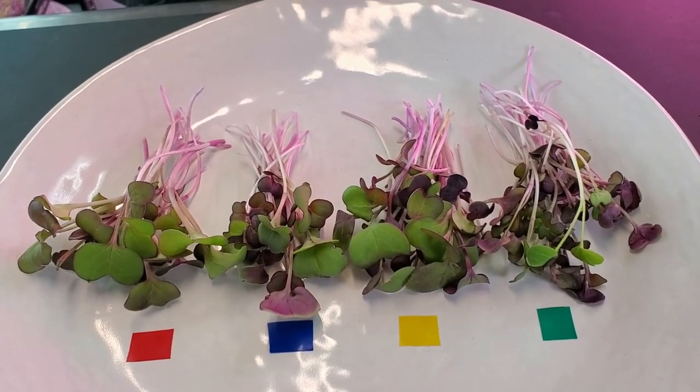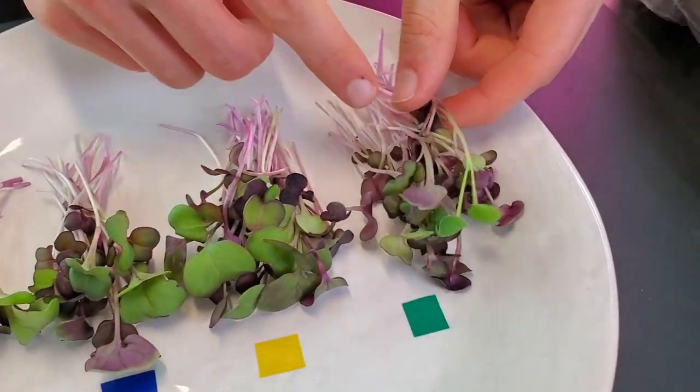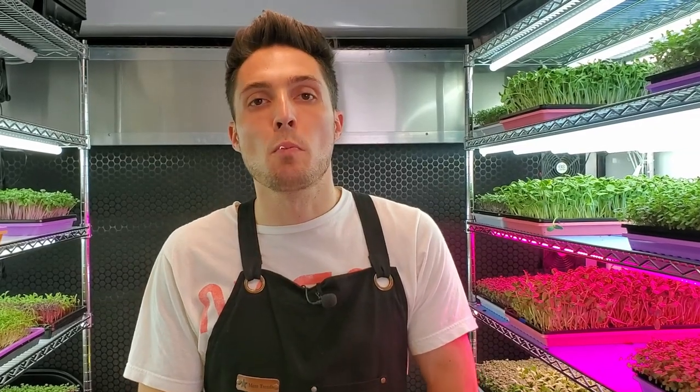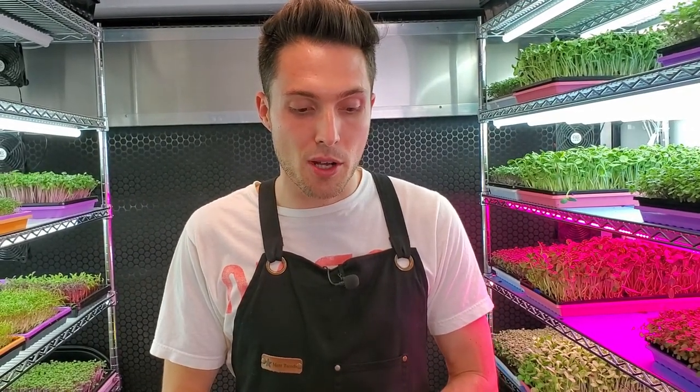Now let's move into taste testing, starting with the 20-watt LEDs. Radish first thing in the morning — it's lovely. There's a good spice to it, it's very juicy. It's crunchy but not too crunchy and not very fibrous. Overall it's packed with flavor. I'm very satisfied with the taste of that top shelf.